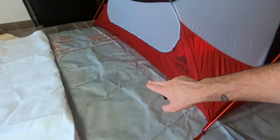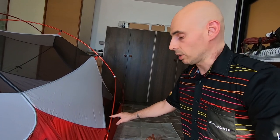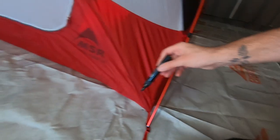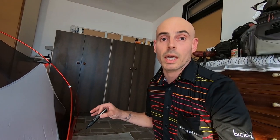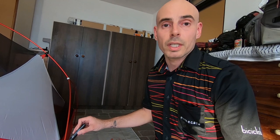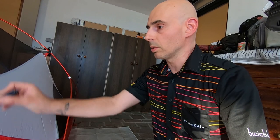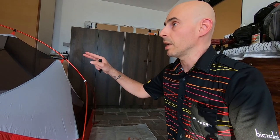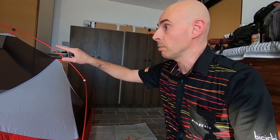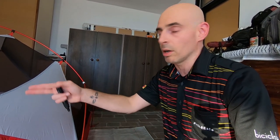We lay our sheet of Tyvek — I bought a lot. We put the tent on top, and we go with a marker and mark down all the points where we want to cut our Tyvek. Remember that if your tent has a vestibule, you need to map down a few more points so that you can cut out the vestibule shape. In that case, you might want to fit your flysheet just to have an idea of the measurement of your vestibule.